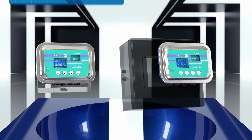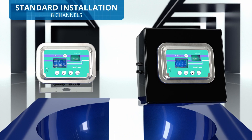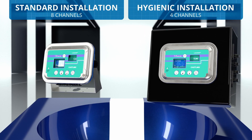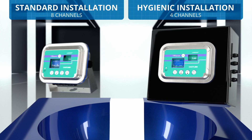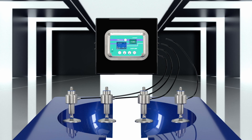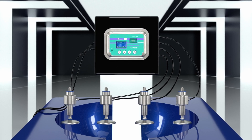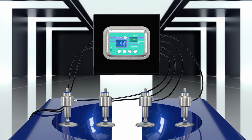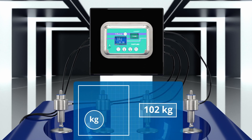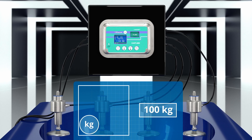In the standard version, the weight transmitter has 8 independent read channels, which are reduced to 4 in the case of a hygienic installation in front of the panel. Installed near the load cells, the CAS TLM8I3A enables fast digital equalization of the connected load cells and alignment of their response, avoiding having to use a junction box.